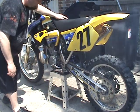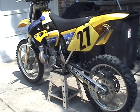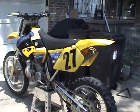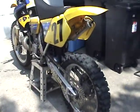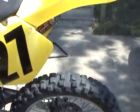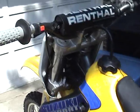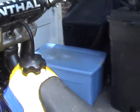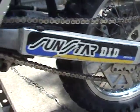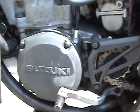All right, let's go. Here you go — one kick bike, this one.